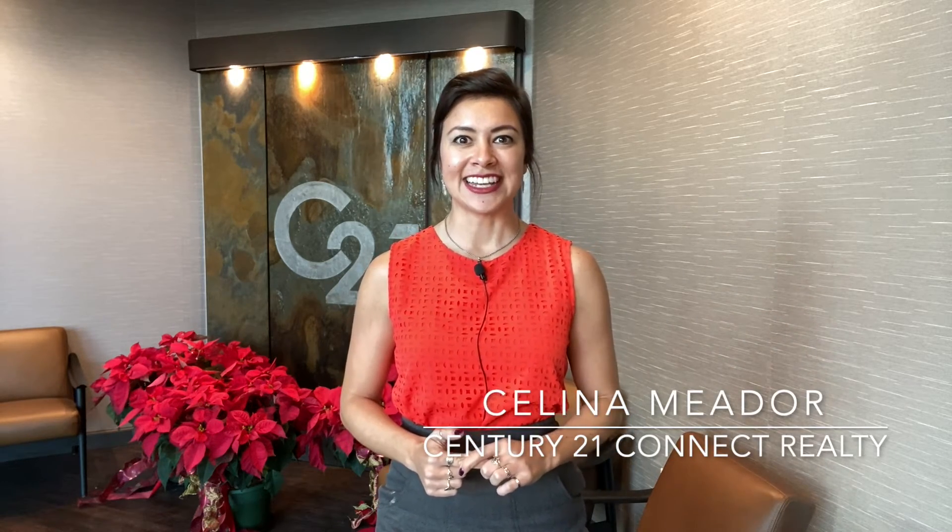I'm Selena Meador, your expert realtor with Century 21 Connect Realty. Happy decorating!